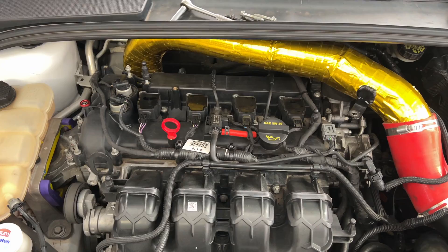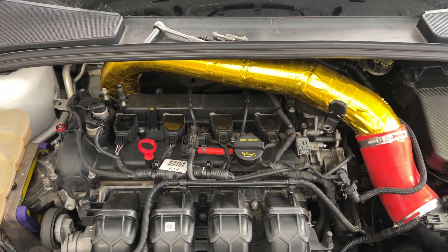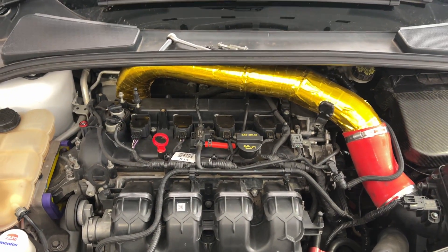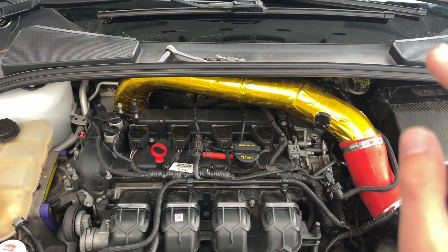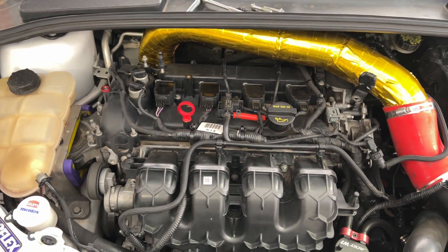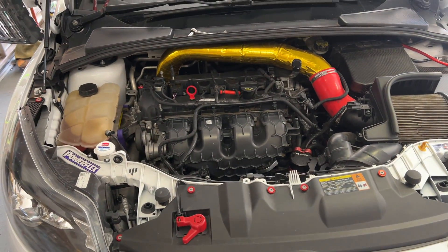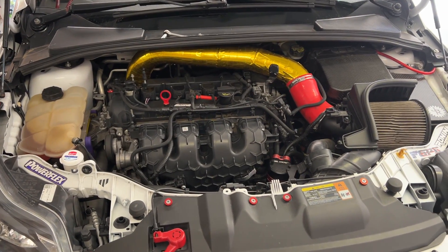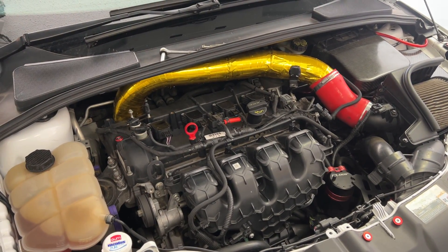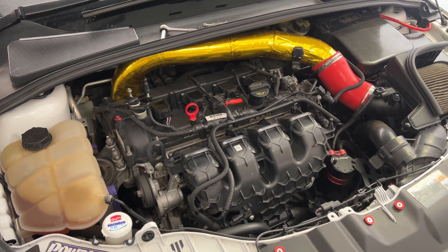You might be worried about fuel igniting in the cylinder, but with the Focus ST and most modern cars, if you put the gas all the way down when you do it, it won't inject fuel or ignite in the cylinder. And obviously with no spark plugs, it's not going to ignite anyway. For a Focus ST, we're looking for around 160 to 170 psi at sea level in the cylinder for a healthy engine.